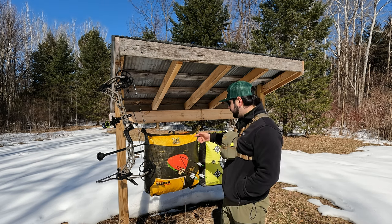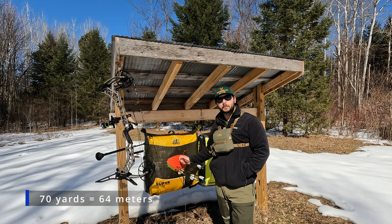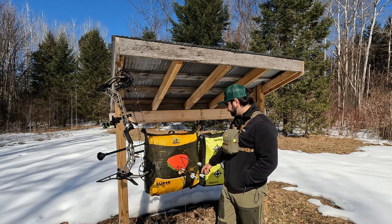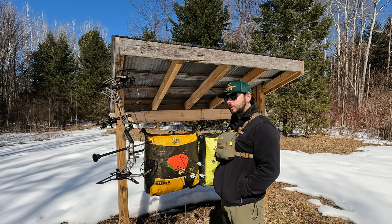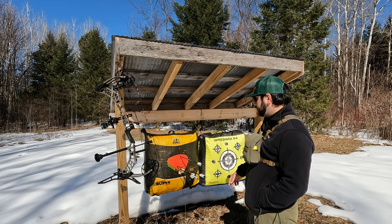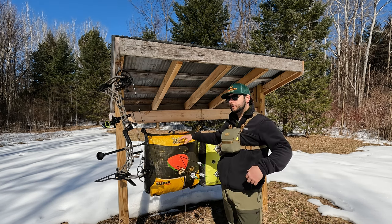Hi guys, this is my 70 yards group — should be 67 meters I think. I didn't like this arrow, but these shots are really good. I was aiming at the heart — should be the heart of the deer. I want to talk about back targets. This is a Morrell — it's a Delta back target. This target is two years old and I just bought the target face.